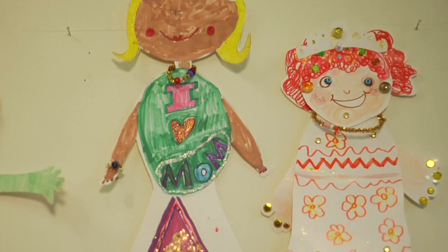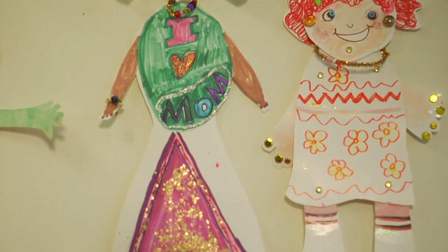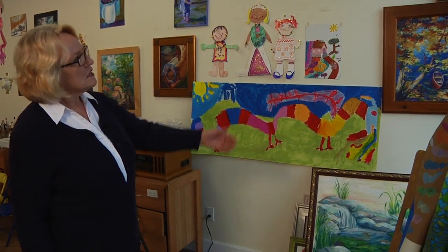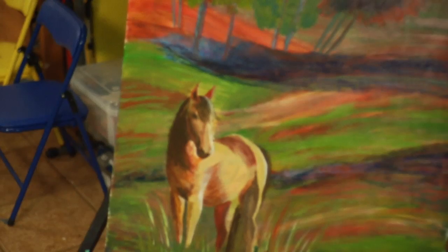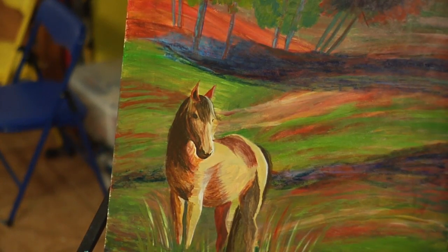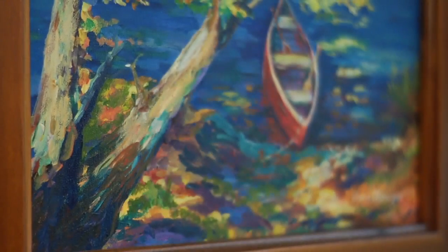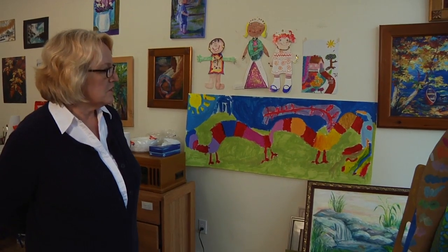So this is where it happens. This is the inside of our studio and you can see lots of the work that we make. Some of this is children's artwork and some of it is done by the adults. The work on this wall for the main part is some of my work. I worked as a designer and illustrator for years and I also taught art in college for about 17 years.